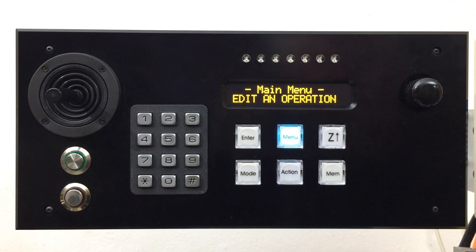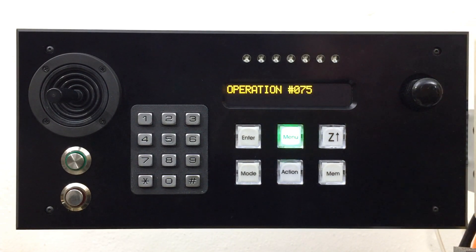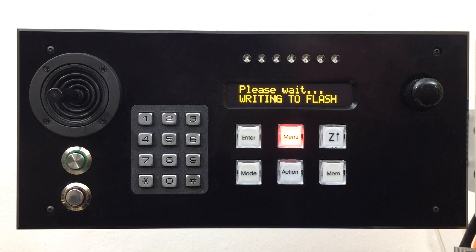I'm just going to give you a brief overview of this, as I have more in-depth videos on this area. If you would like to learn more about these, just shout out. When you create a new operation, the G-Drive informs you of the new operation's number — write this down. You must specify the memkey offset, which is the distance from the tip of the cutting tool to the work surface. After creation of the operation, you will choose and define the elements that you want to include in your program, including direction and distances.